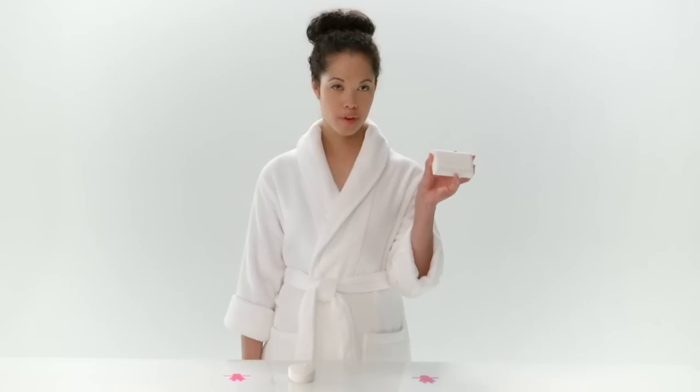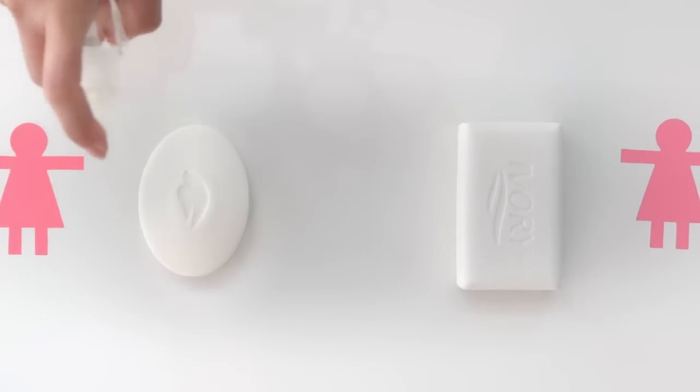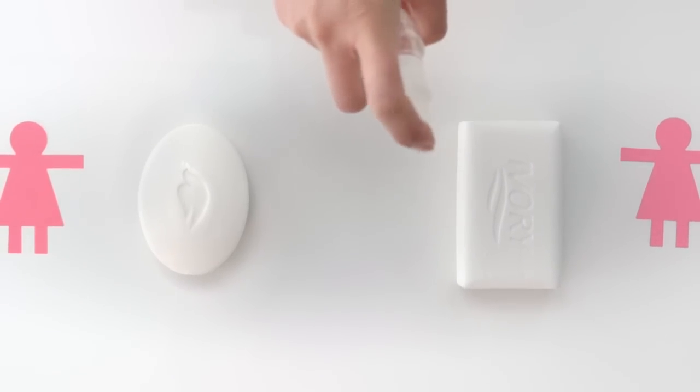Okay, so you use Ivory. Let's put their most popular bar to the test against Dove Bar. First, I have to wet the bars with warm water, just like a shower.